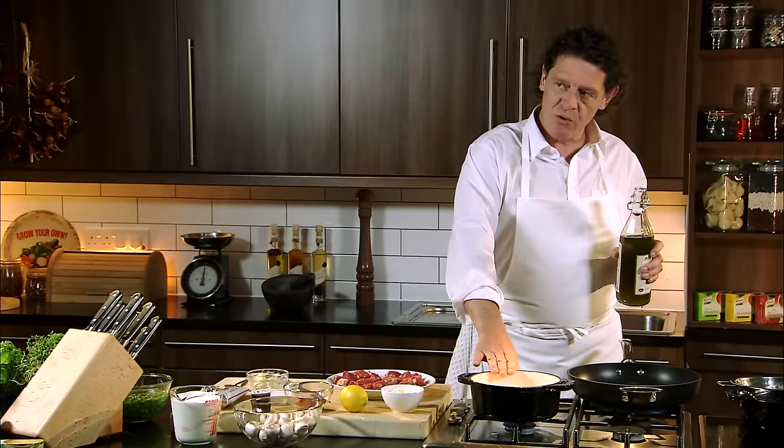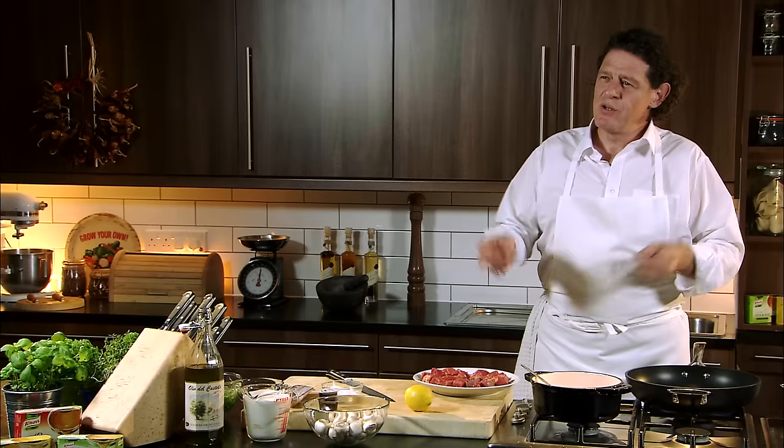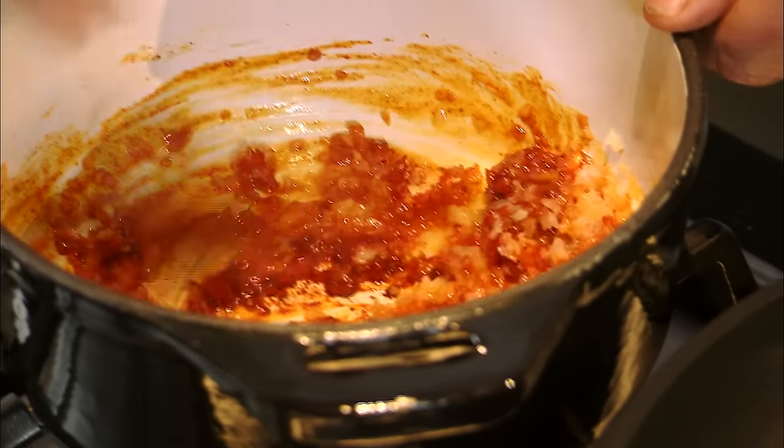So in this pan I'll make my sauce and in this I'll cook my beef. In with the onions, a little paprika. When you cook paprika you have to be very careful because a lot of people tend to season their beef with paprika and when they fry their beef they tend to burn it. Cook it very gently with your onions and you'll get a much better result.